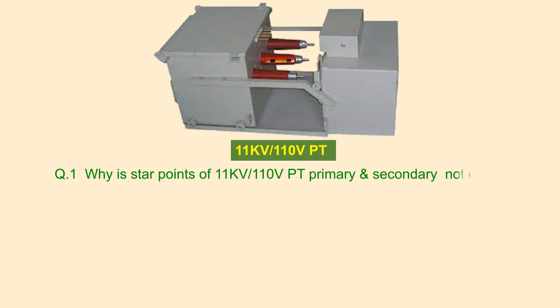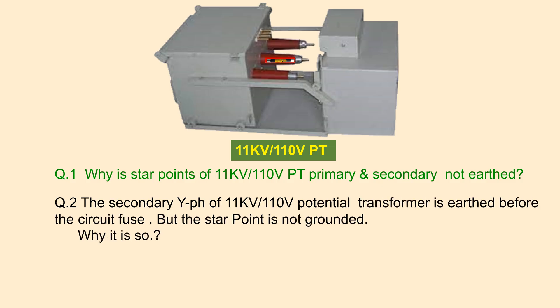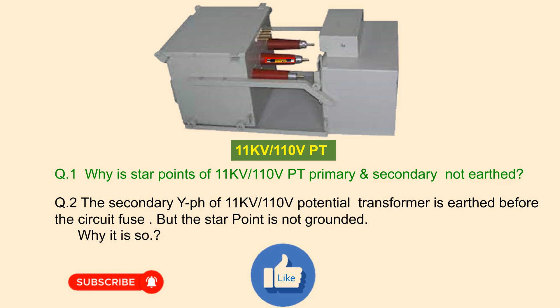Dear viewers, welcome to my YouTube channel Electrical Personate. Today I shall discuss an important subject related to 11KV by 110 volt potential transformers used in metal-clad switchgear. We have seen in some PT drawings of 11KV by 110 volt PT that the start point of both primary and secondary winding have not been earthed. Moreover, why the Y-phase of PT secondary terminal before the circuit fuse is solidly earthed — why is it so? These are the subjects of discussion today.